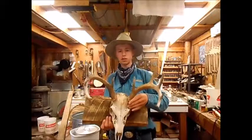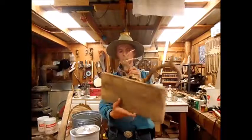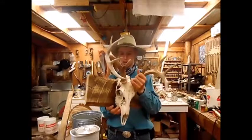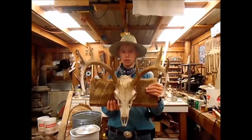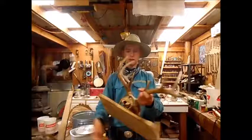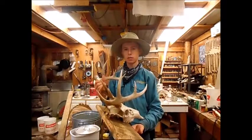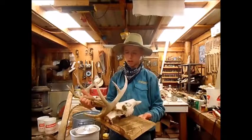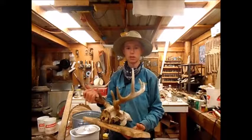There it is, all completed. You've got to put your hanger on the back so you can hang it up on the wall. And that screw thing did work — it holds up real nice. There is how to mount your skull. I hope you liked the video and I'll see you on the next one.